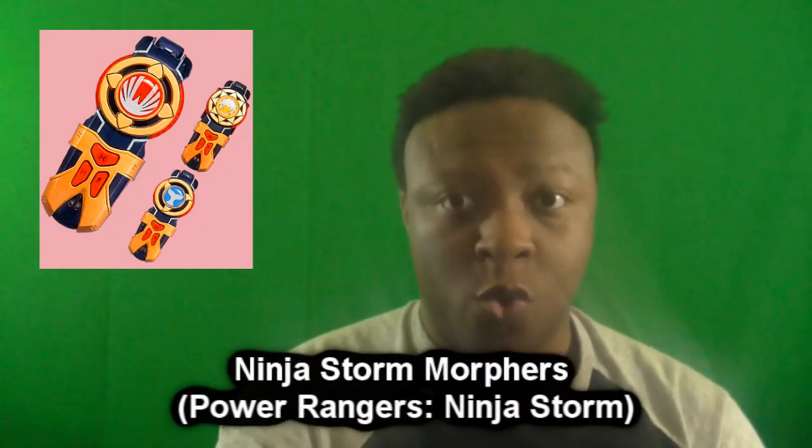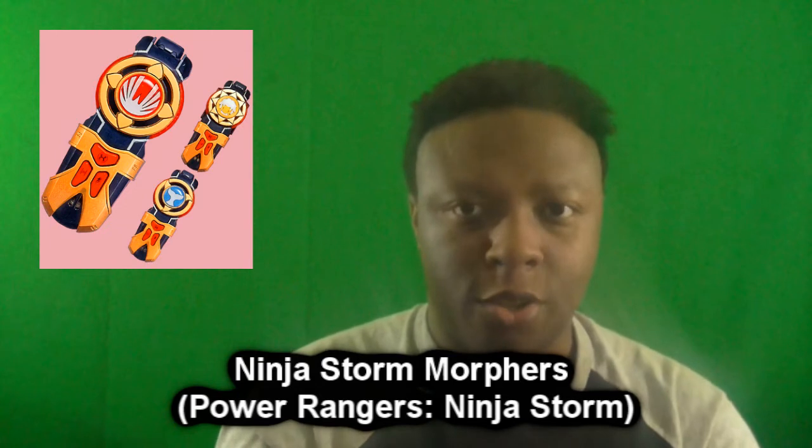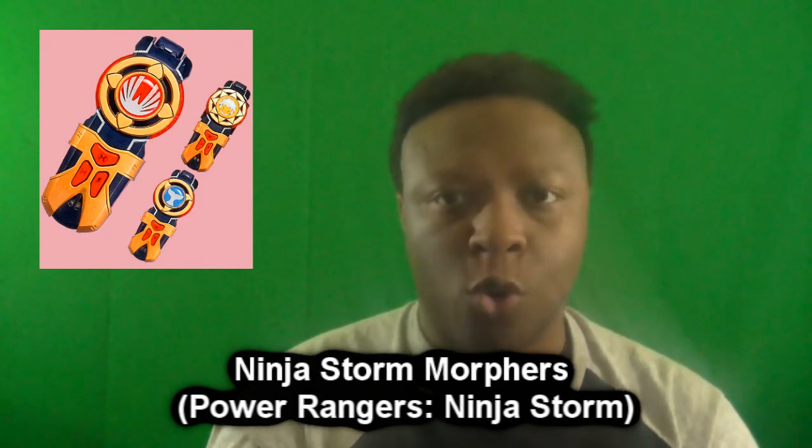Number 8 are the Ninja Storm Morphers. I really liked them for their unique design — black and gold, similar to what I mentioned with Tommy's Dino Thunder Morpher. The Ninja Storm Morphers were very different from what we were getting in terms of Dino versus Ninja powers in MMPR. The Ninja Storm Rangers have Ninja Ranger-based Morphers with the power disc displayed on the morpher piece, and then they do the Ninja Storm Ranger morph pose.